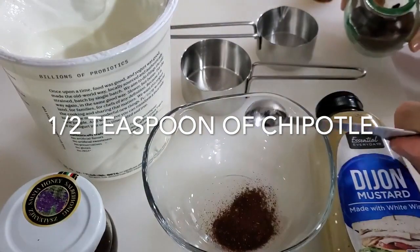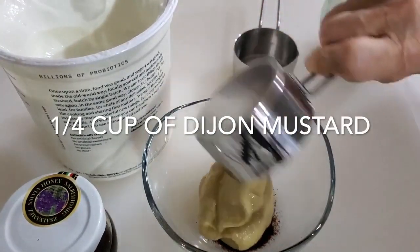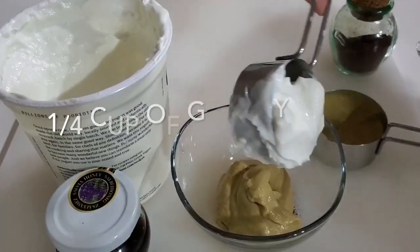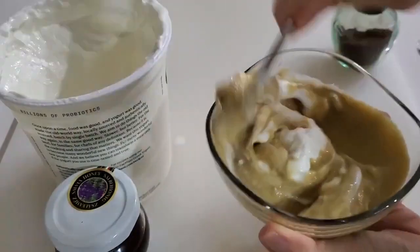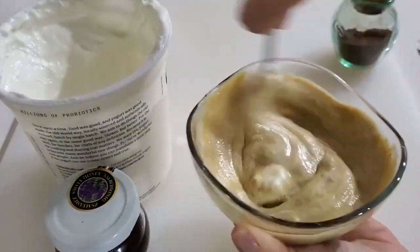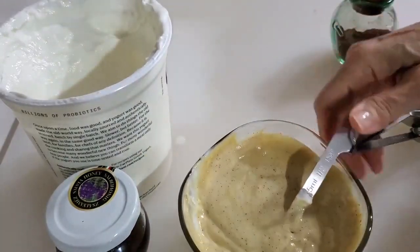So we have half a teaspoon of chipotle pepper, a quarter of a cup of Dijon mustard — grainy or plain Dijon — a quarter of a cup of Greek yogurt.